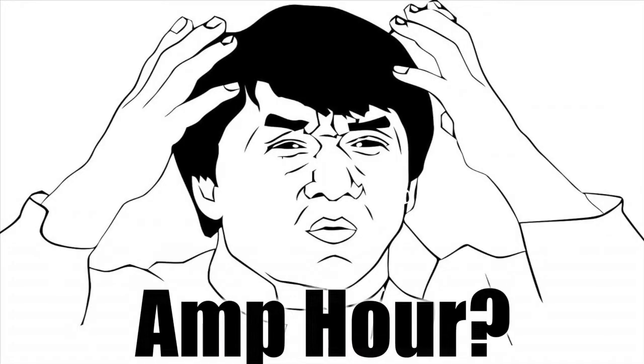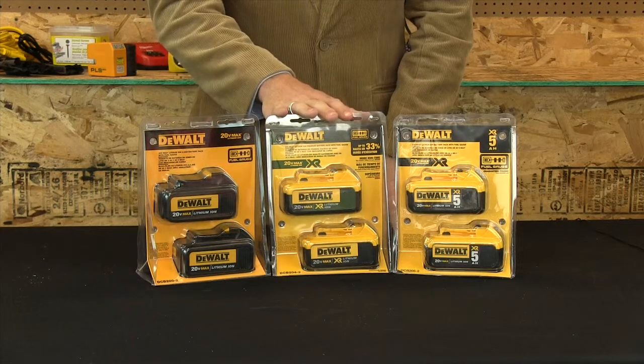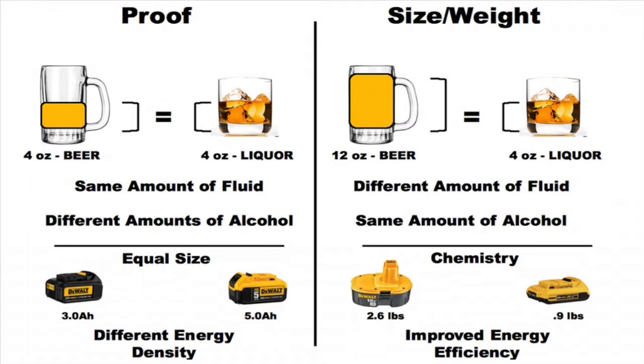Now think of it this way. The 3Ah is a glass of beer, the 4Ah is like a glass of wine, and the 5Ah is like a glass of whiskey. Now they all have the same amount of fluid and weigh about the same, but they have different alcohol content.